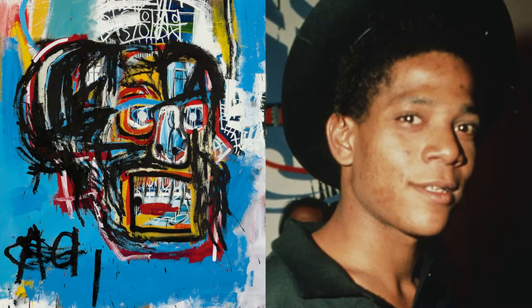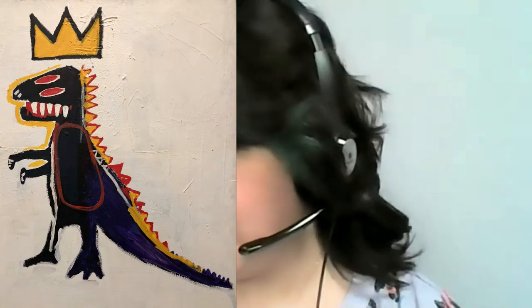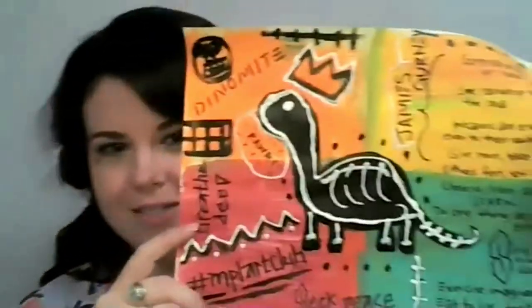Hello beautiful people and welcome back to Art Club. Before we dive into this month's, let's recap what we talked about last month. For February we talked about Jean-Michel Basquiat, and he's one of my favorite artists. I just really love his work. I think it's really colorful and dynamic and really interesting. I had said I was going to be inspired by a picture he did of a dinosaur with a crown on top, and so what I made this month is this.